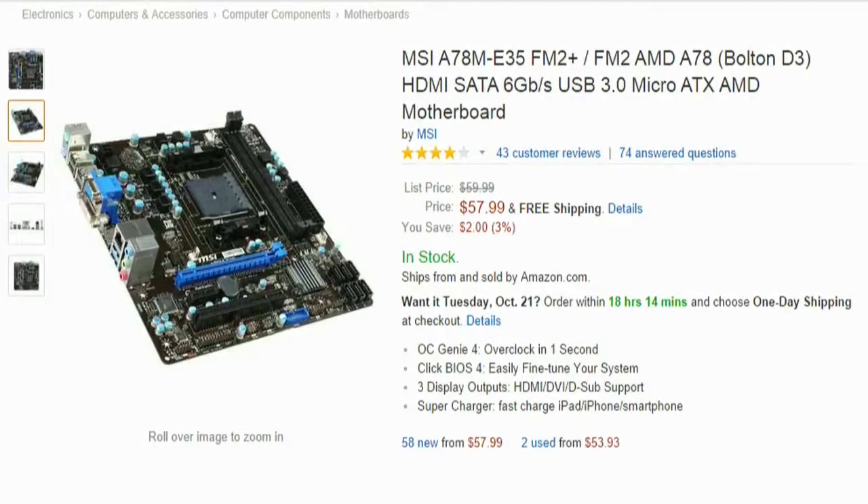For the motherboard, we're going with the MSI FM2-A78M E35. It has an FM2 socket, compatible with our CPU. We also have three display outputs: HDMI, DVI, and VGA. HDMI is one of the obvious choices for building an HTPC — you have to have HDMI, because most TVs right now support it. It can also charge your iPhone or other smartphones even when it's not fully powered on, as long as it's plugged in. It has USB 3, SATA 3, and a mini-ATX design, so it's a small board.